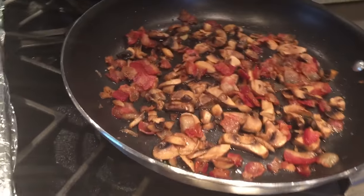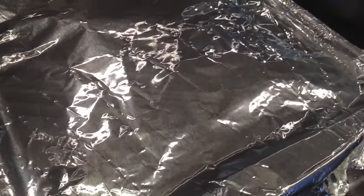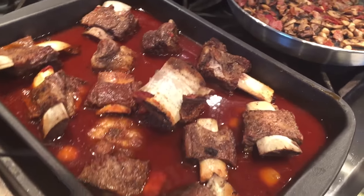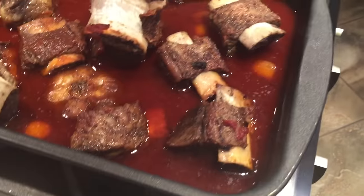Well, it's been two and a half hours, and let's see how she looks. Careful, because I'm sure there's going to be a pile of steam come prowling out of here. Oh, yeah. Look at the color on that.